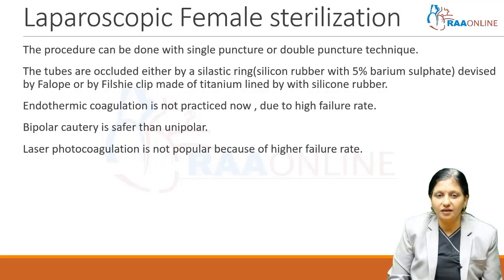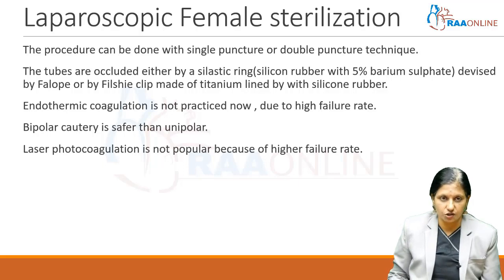Endothermic coagulation is not practiced now due to high failure rates, and bipolar coagulation is safer than unipolar coagulation if coagulation is to be used. Laser photocoagulation is also not popular because of high failure rates when it comes to female sterilization.